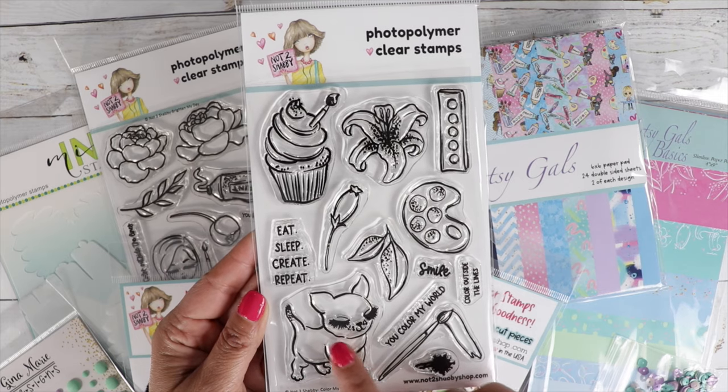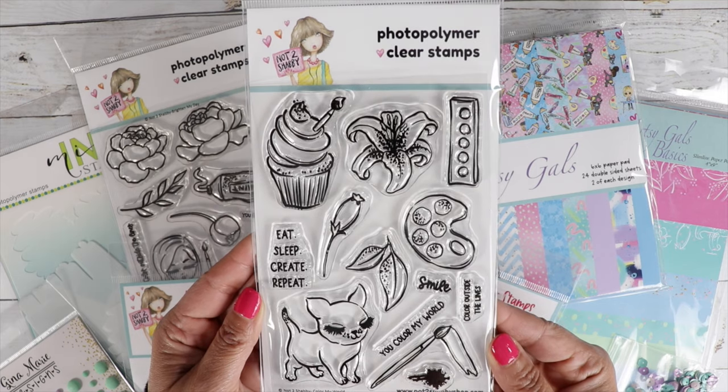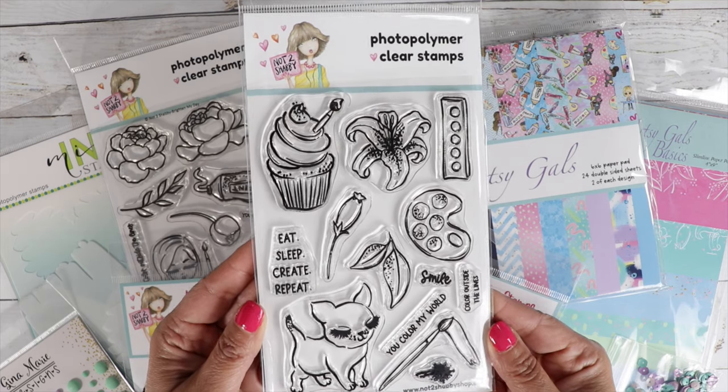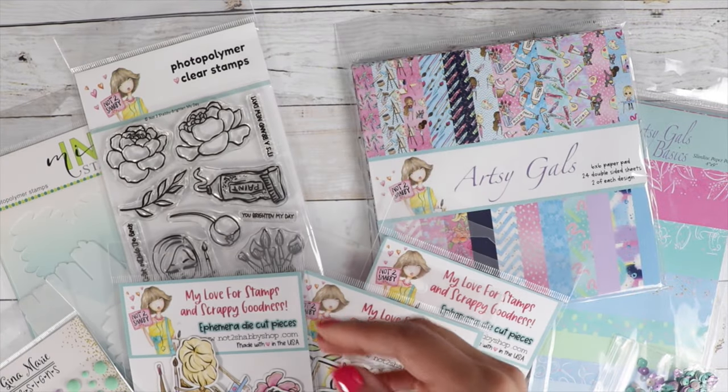So here's our first stamp set — isn't that adorable? We've got Color My World, and I just love it. I love that cute dog, that cupcake with the little paintbrush there.